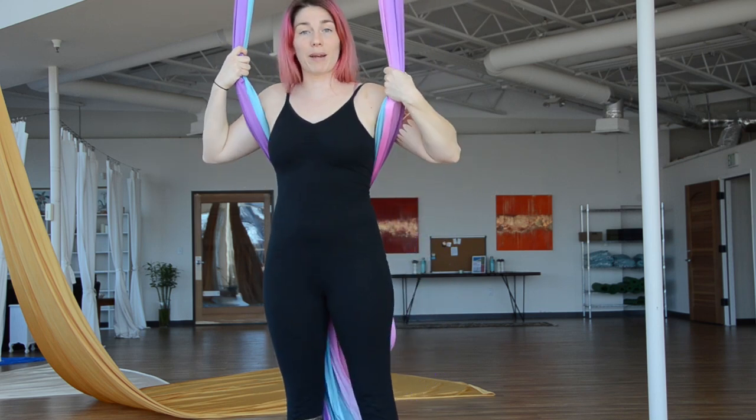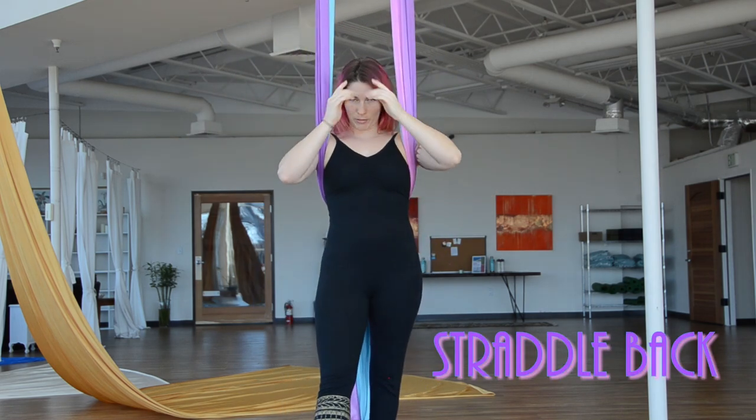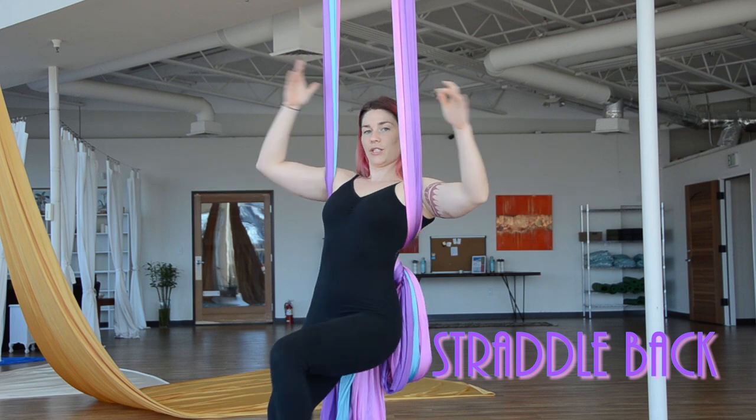Alright, so let's do backpack, and then we're just going to go right back to our straddleback. So, backpack to straddleback.